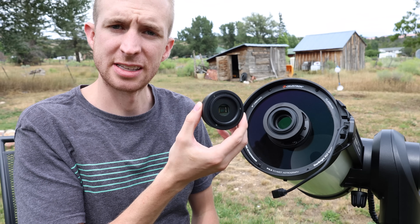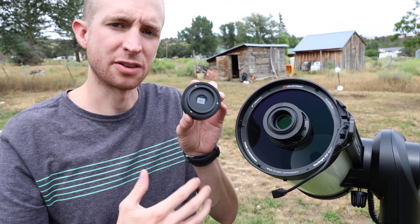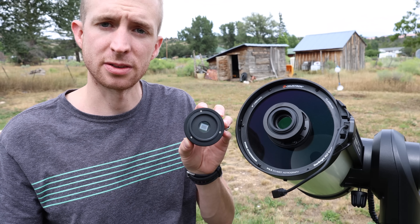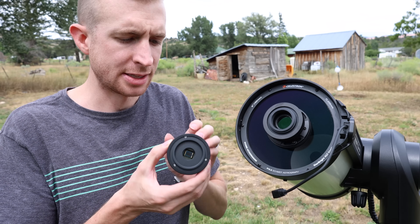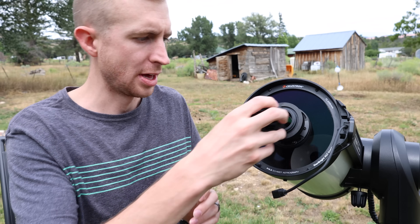So the Sony IMX-178 sensor, as I mentioned — size-wise, it's a good match for the Rasa 6, because it has 2.4 micron pixel sizes, so it will give you good sampling. You shouldn't see a lot of square stars with the Rasa 6. And the other cool part is it has an integrated filter drawer, so I will show you that next.